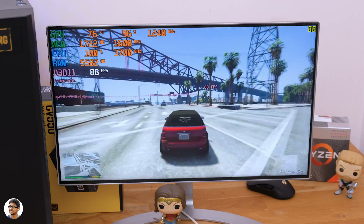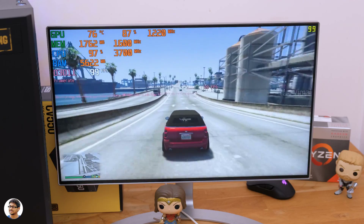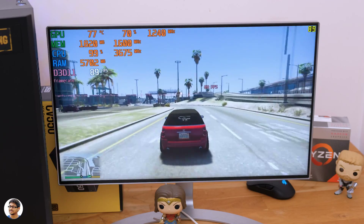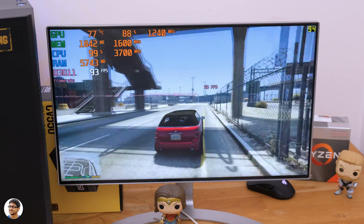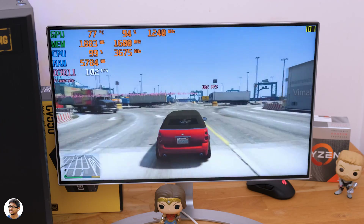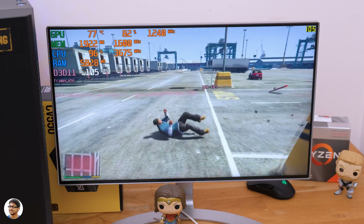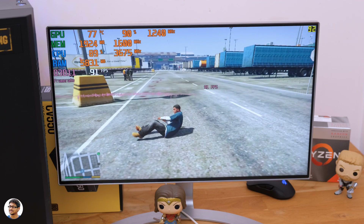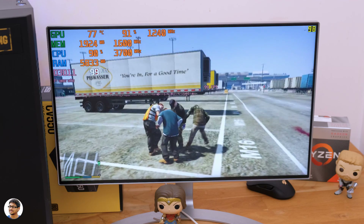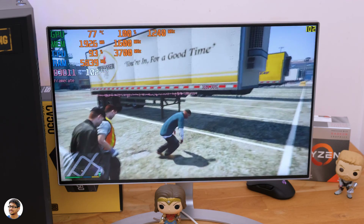We were easily getting an average frame rate of around 90 to 100 fps in GTA 5 — that is crazy for this build. It's only 720p, but we are not using any dedicated graphics card; the Radeon Vega 8 is doing a great job. Buttery smooth gaming — you can play most triple-A titles at 720p with great results. I even played GTA 5 at 1080p with graphics set to Normal and got around 50 fps, which is not bad at all.